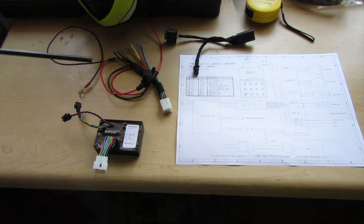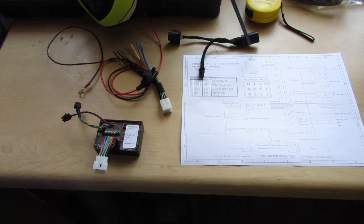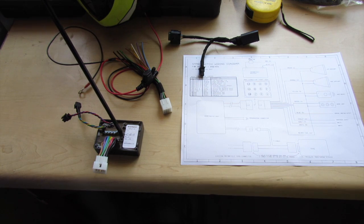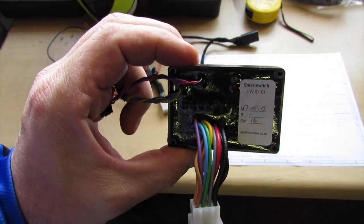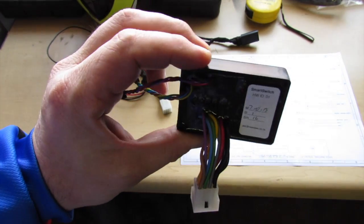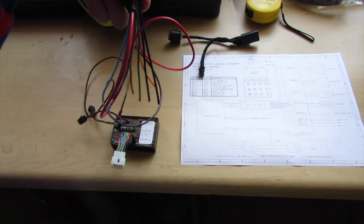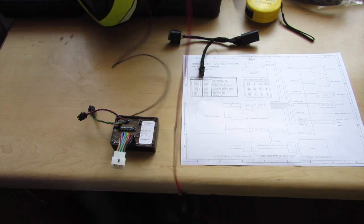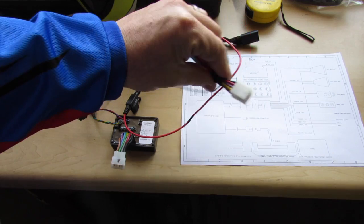What we have here is the installation diagram that we used to refer to for all the details. The CAN splitter cable is going to be used to actually tap onto the CAN bus of the motorcycle. We have the smart switch itself — just a little box with lights and wires coming out of it, all potted and completely waterproof. And then the installation harness with an inline fuse and battery terminal wiring — that's what we'll be hooking up to the motorcycle today.